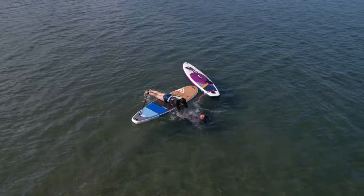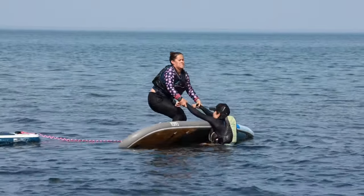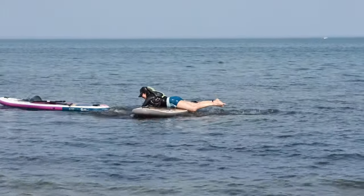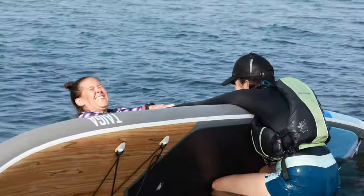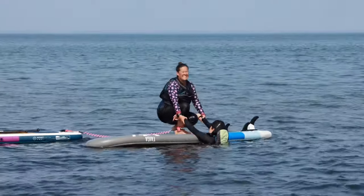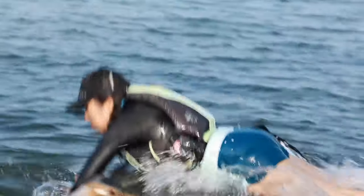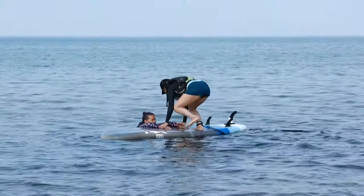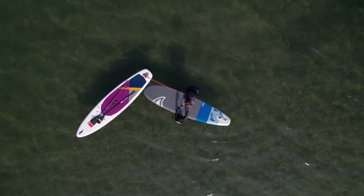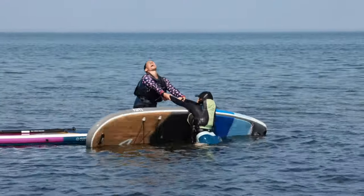Commit to the motion and follow through for an easier flip. Keep in mind the weight ratio of the person struggling versus the rescuer. A heavier, taller person will have an easier time flipping a board over versus a smaller, petite person. If the rescuer is smaller than the person who needs help, you'll need to perform the flip from a standing position versus kneeling. Push down as close to the rails away from the person as possible and lean as far back, using gravity and body weight to your advantage. Gather momentum and perform the flip more quickly.